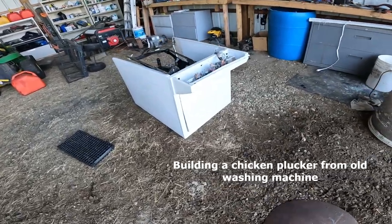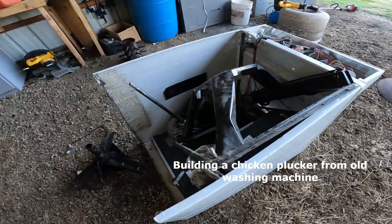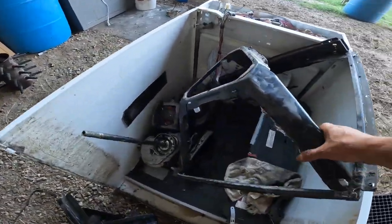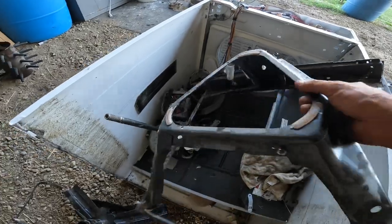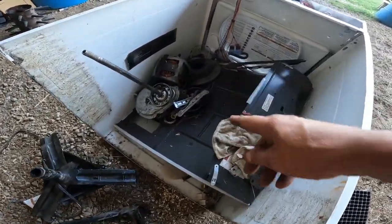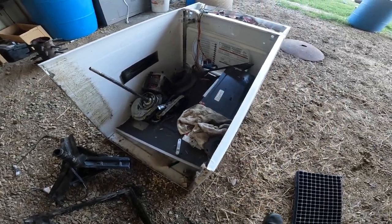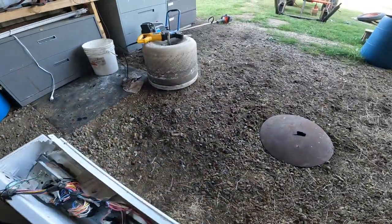Not long ago this was a washing machine, but I ripped it apart, ripped everything out — it's quite a big thing — the motor and I did all that to get to the drum.